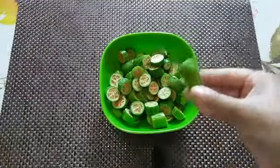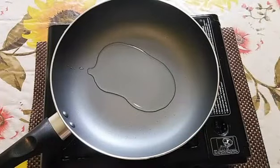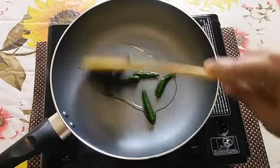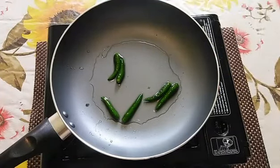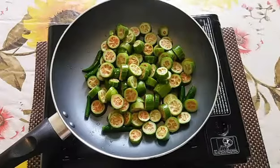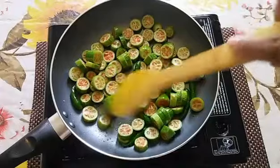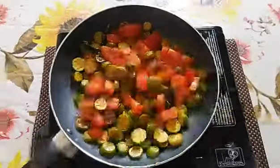Now for making the ivy gourd chutney, I have cut the ivy gourd into small pieces. I have kept the pan with two tablespoons of oil and I'm going to put about six green chilies in and sauté them a little. Then we will put the ivy gourd in and fry it — it also has to become soft. Close the lid and cook for another ten minutes.